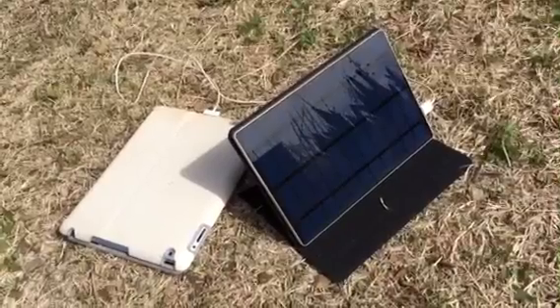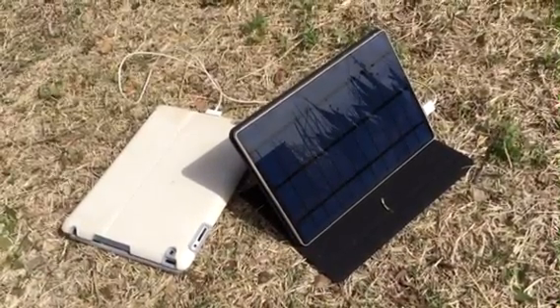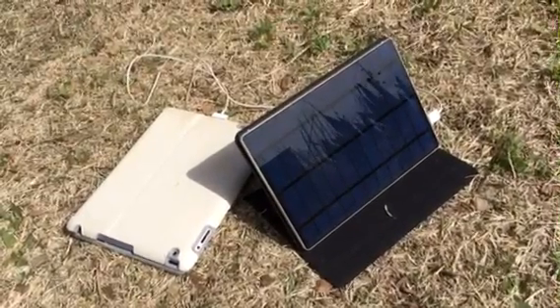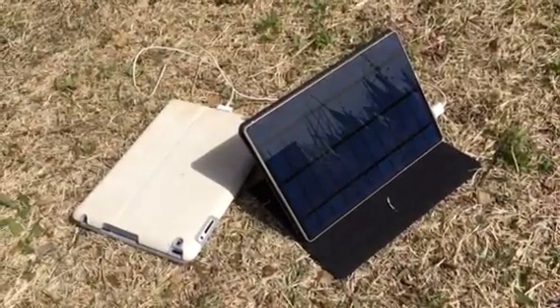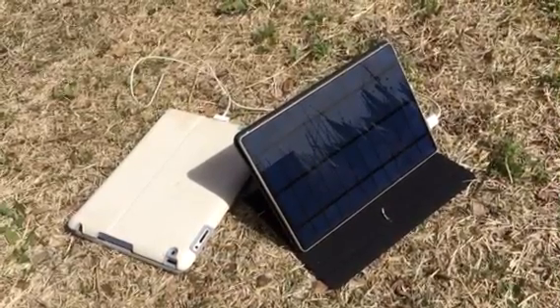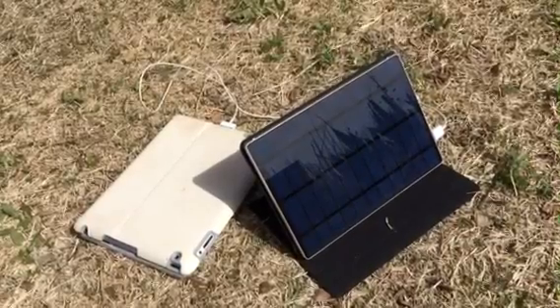From my experience it takes about eight hours in the sun to fully charge the internal battery, and from the specs it says about eight hours plugged in as well. So 13,000 milliamp hours — that'll give you maybe eight charges on an iPhone 5, or a couple of charges on an iPad, really depending on what model you have and what size battery is in there.